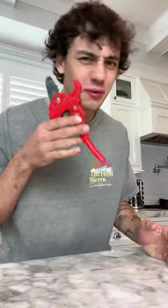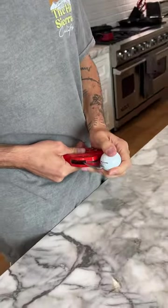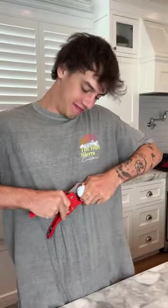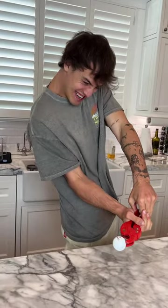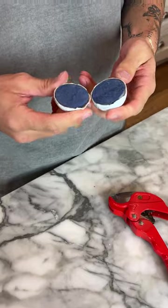Does that actually work? Let's find out. Alright, so we have our golf ball here and we have our slicing device. We just gotta push it, push it in. There we go. And look at that, we can split it in half here.